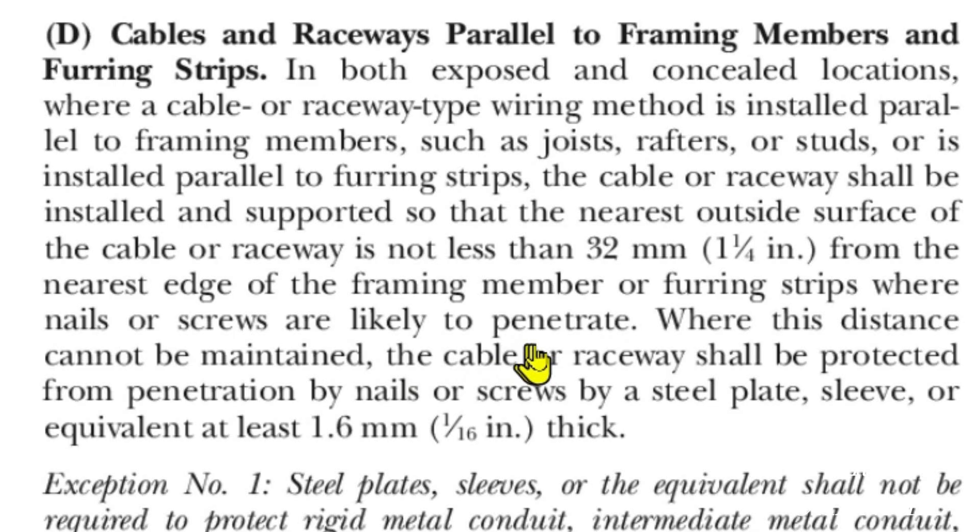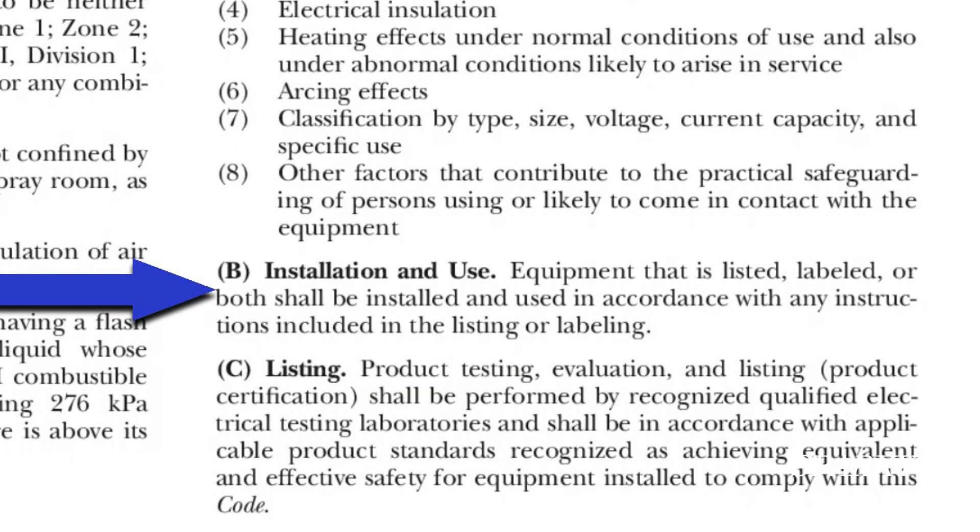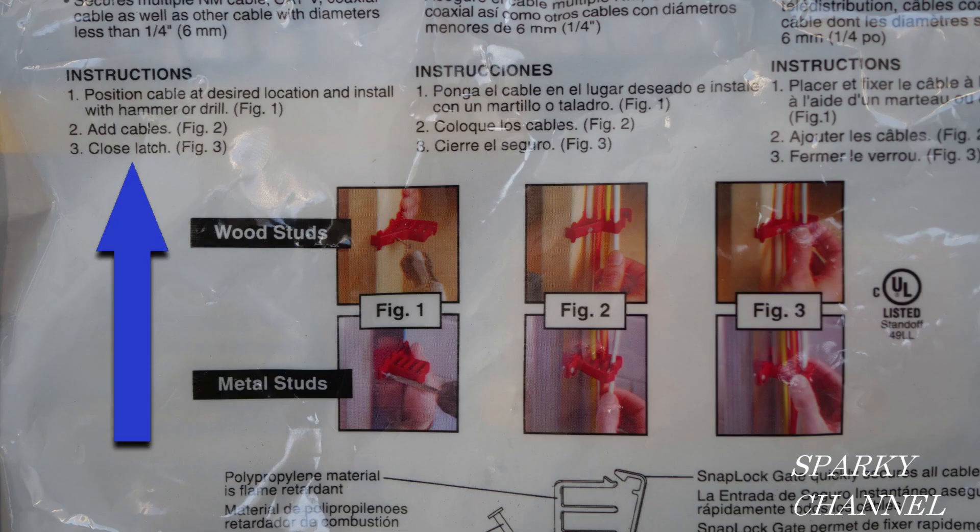Here we are at article 110.3(B), and it says installation and use: equipment that is listed, labeled, or both shall be installed and used in accordance with any instructions included in the listing or labeling. So now all we have to do is look for the listing, labeling, and instructions.